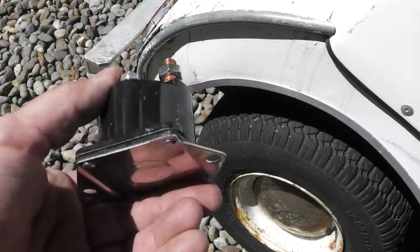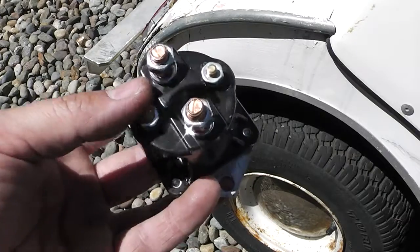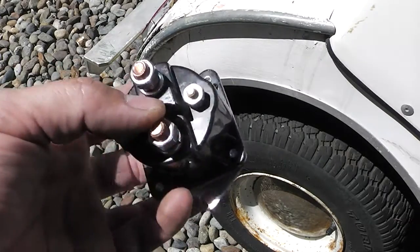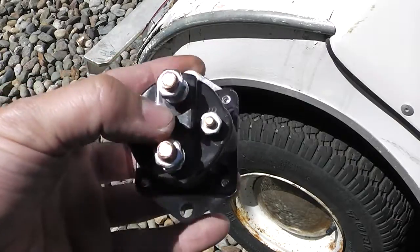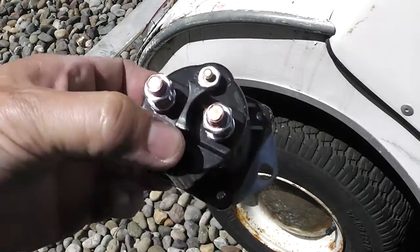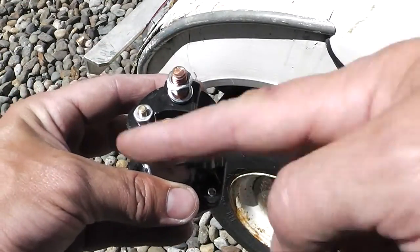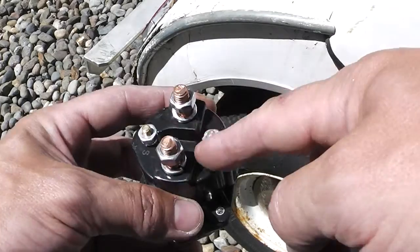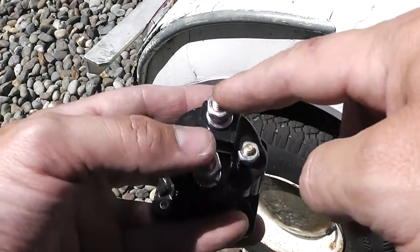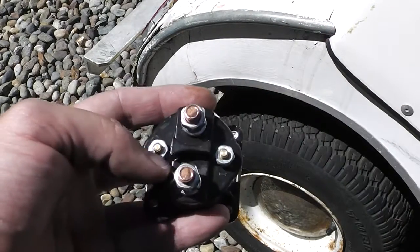Good news and bad news: good news is this is the right one. Bad news is these things have a south and a north polarity, and the old one doesn't tell me which way to go. I don't know how critical it is to be this way or that way, because we have yellow wires and red wires looping off in different directions — nothing is in tandem, it all has to go one way or the other. Same with front and back. We'll find out.